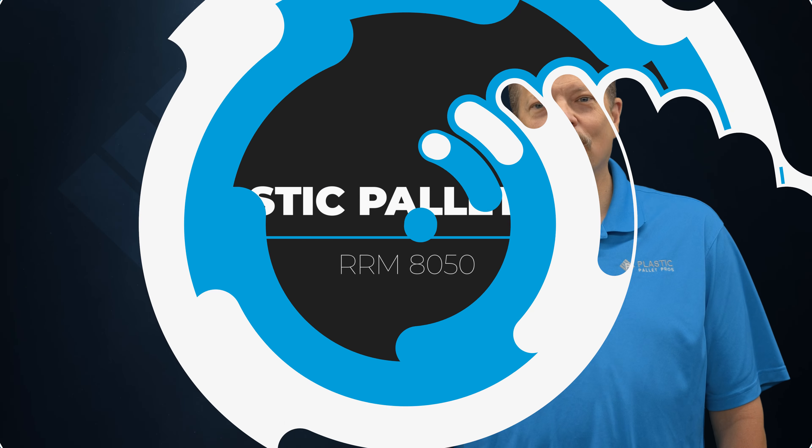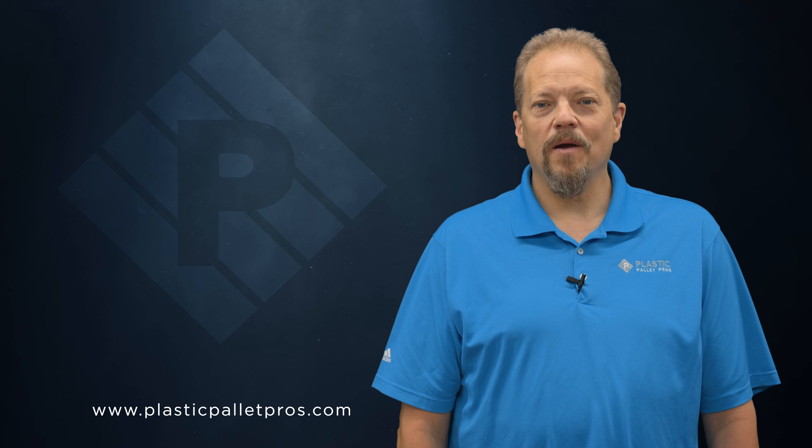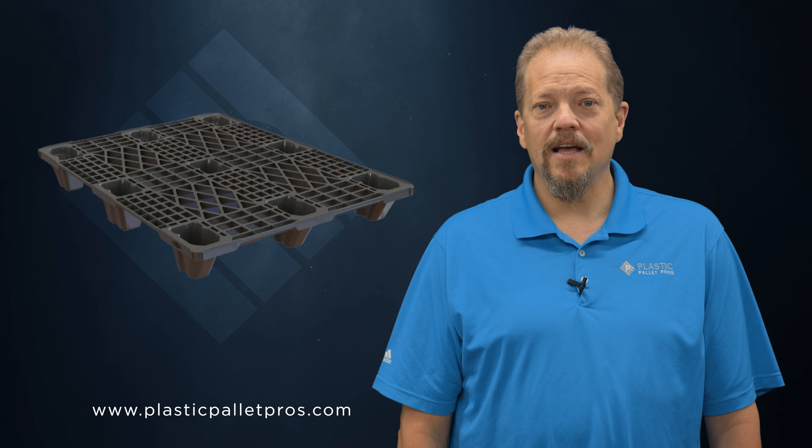Hi, I'm Sam Dunham, Director of Operations with Plastic Pallet Pros. Today I want to talk to you about the RRM 8050. This pallet is a 48 by 32 Euro-sized nestable pallet. The 8050 is a great pallet for one-way shipping and export.